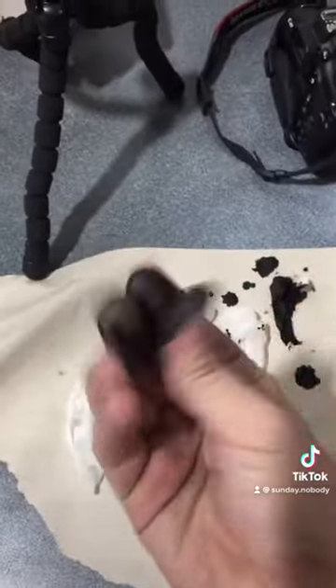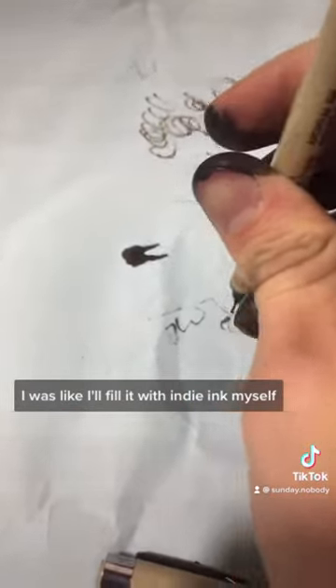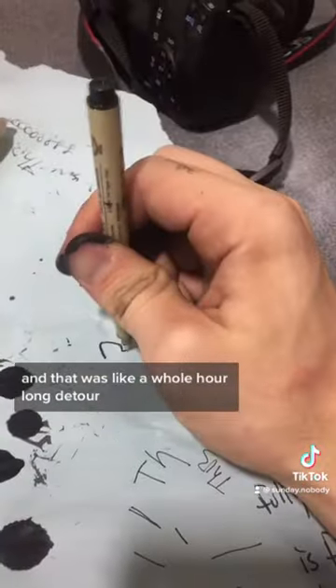Obviously the pen ran out of ink, and instead of just buying a new pen like I probably should have, I decided to fill it with indie ink myself. That ended up being a whole hour-long detour.